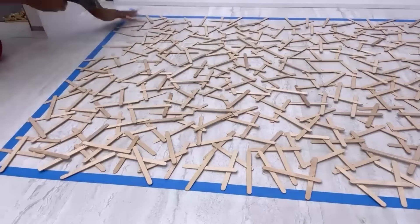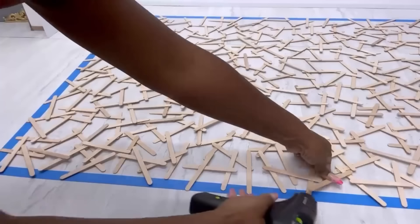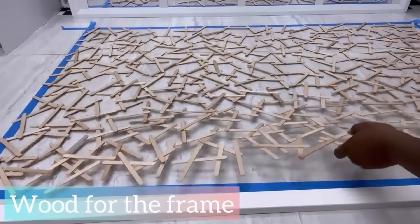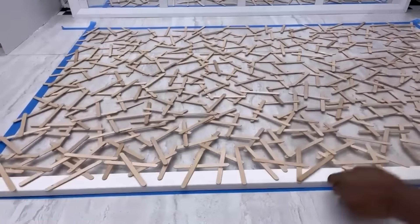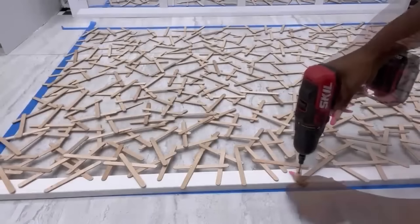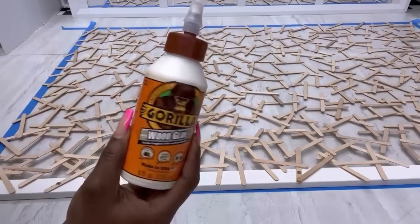The next step is to have a frame around the craft sticks. Because the craft sticks are not strong, I had to pre-drill holes first before using screws on them to make sure they don't crack, and I did this slowly. Apart from the screws, I also used wood glue to have the craft sticks attached to the wood.